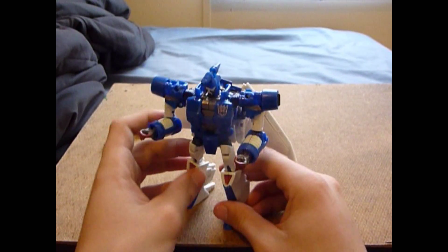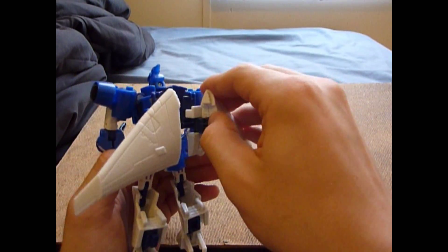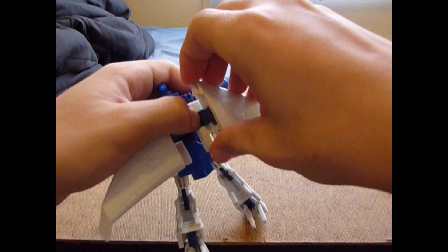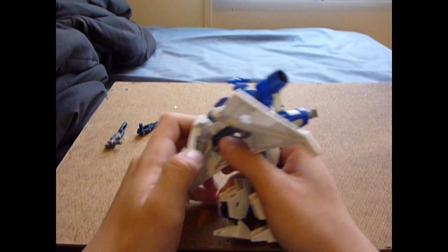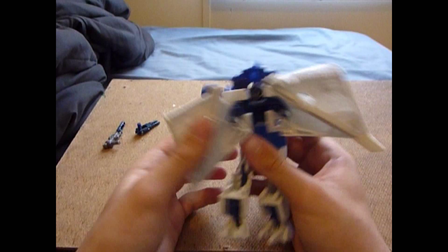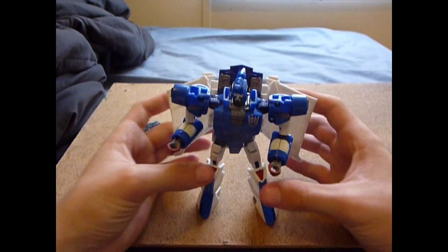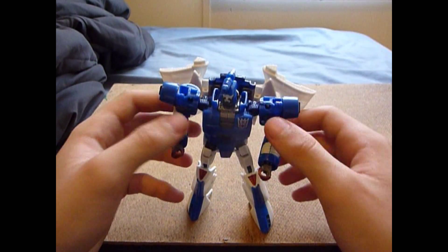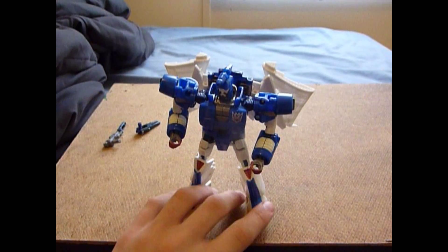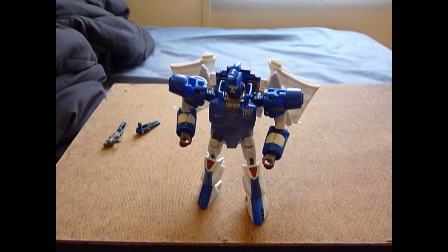Okay, we're almost done. The instructions say to leave his wings like that, but I don't like that. What I like to do is open up his wings — whoops, that broke, these guys are just falling apart today — and bring them down here. Open it up and bring it down, then angle the wings down like that. This gives him more of the G1 look. I think this is how you're supposed to do it anyway, since all the pictures on the back show them this way.